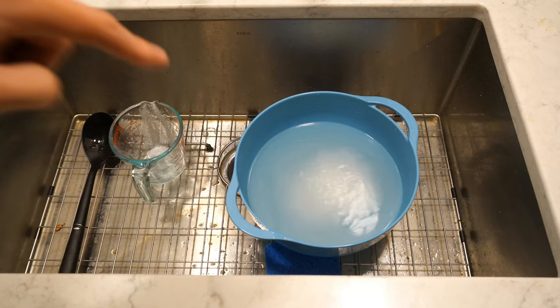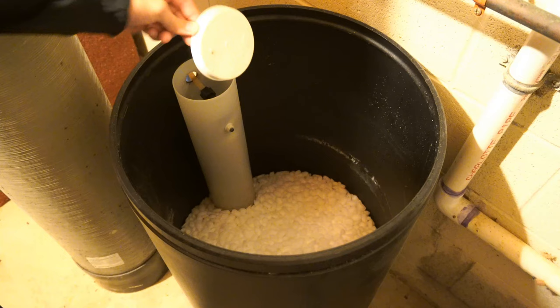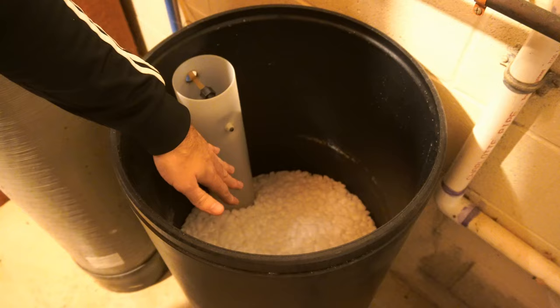Now let's go ahead and bring this down to my water softener. Here is my water softener. I'm going to open this up and we want to go ahead and remove this cap right here to our brine well. I'm just going to lift this up so it's really easy for me to take off. I want to go ahead and pour my solution into here. And if you don't have a brine well and your salt level is low, you can just pour it directly in. So let's pour it into the brine well now.